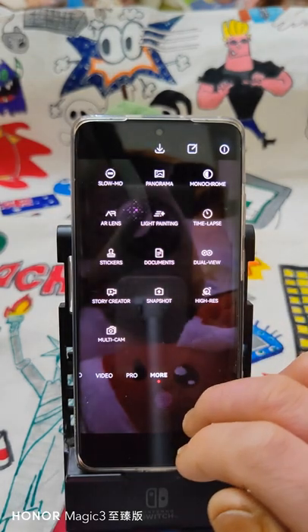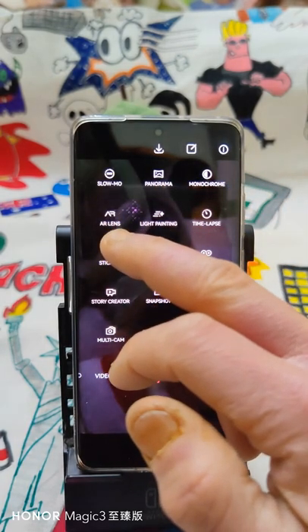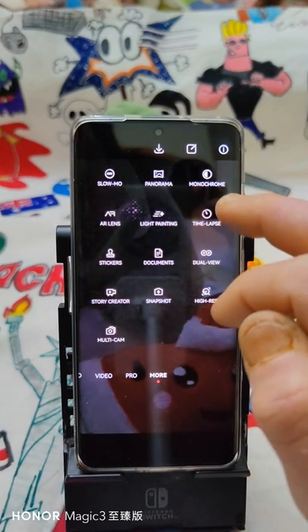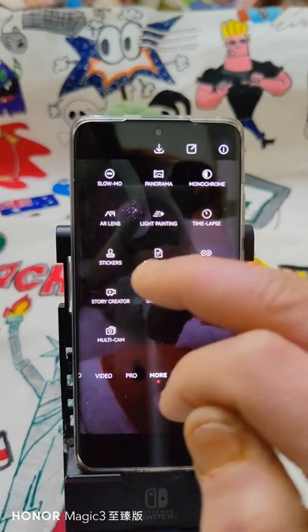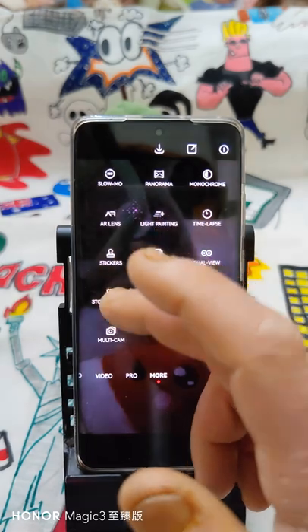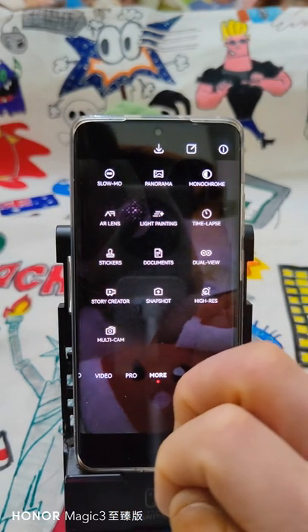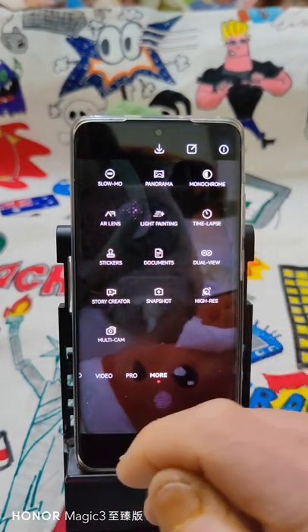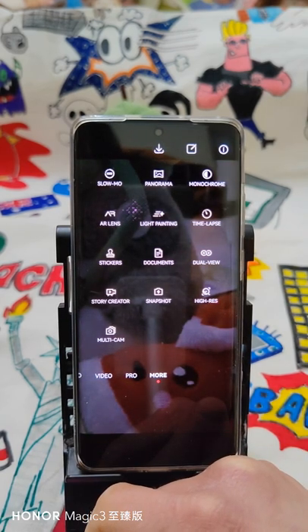Last is the 'More' section. In there we have: slow motion, panorama, monochrome, light painting, timelapse, stickers, document, dual view, iris snapshot, story creator, and multicam. For some of these I created videos in the past — for example multicam and slow motion — but I can do an updated one if nothing has changed.